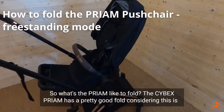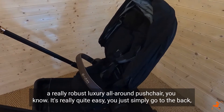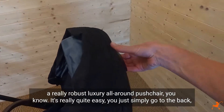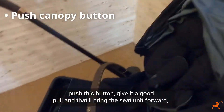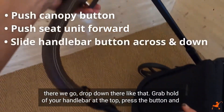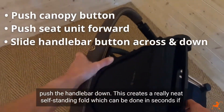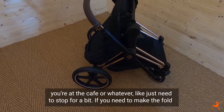What's the Cybex Priam like to fold? It's a pretty good fold considering this is a really robust luxury pushchair. It's really quite easy — you simply go to the back, push this button, give a good pull, and that'll bring the seat unit forward. Drop down, grab hold of your handlebar at the top, press the button and push the handlebar down. This creates a really neat self-standing fold which can be done in seconds if you're at a cafe or whatever.